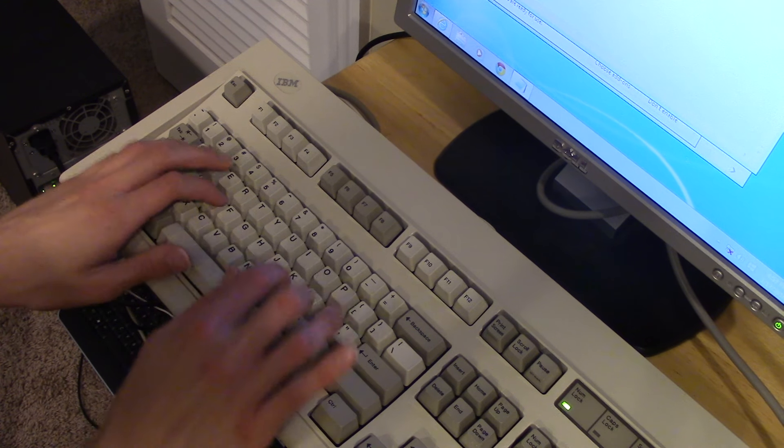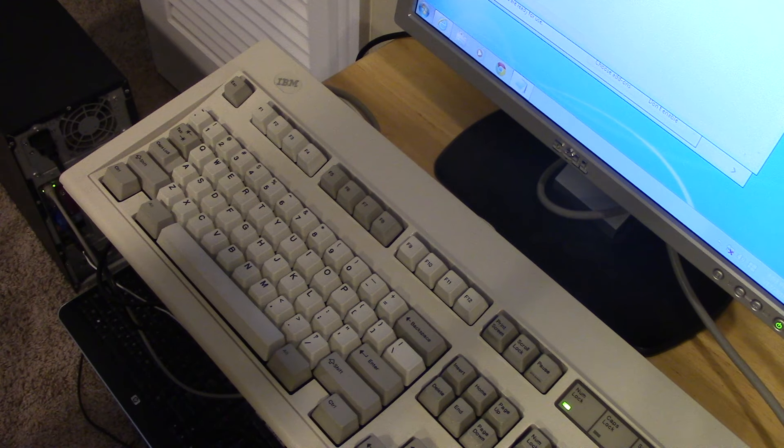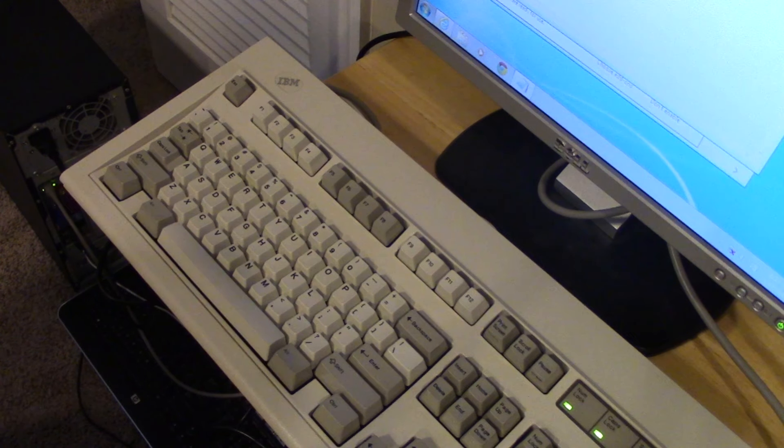That's pretty much it for this video. This is the restoration of the IBM Model M. I'm planning on doing more videos on this — I'm sorry I didn't get it out sooner, I was working on it throughout the week. I'm going to be doing a typing demo comparing the Model M to my main keyboard, the Corsair K65, and probably an OEM cheapo keyboard as well. A full key travel video on this keyboard will probably happen too.